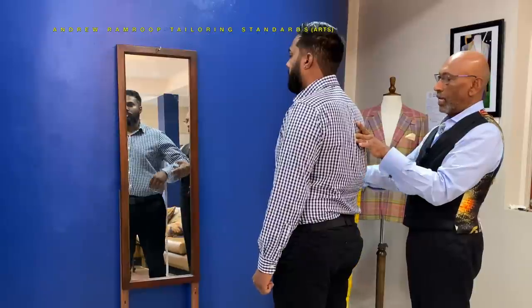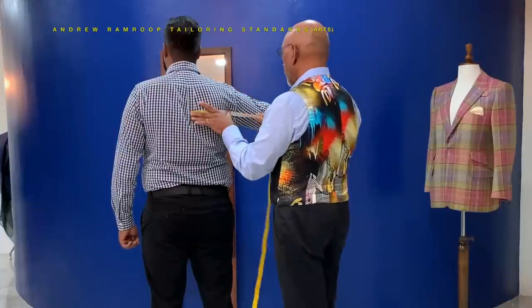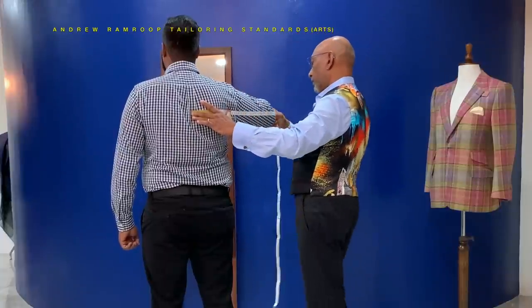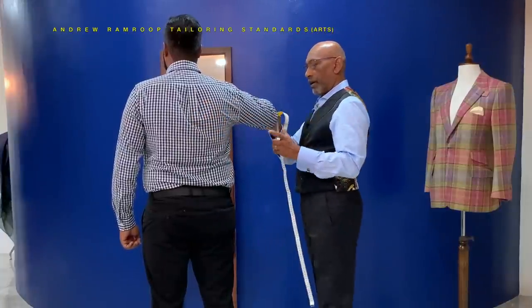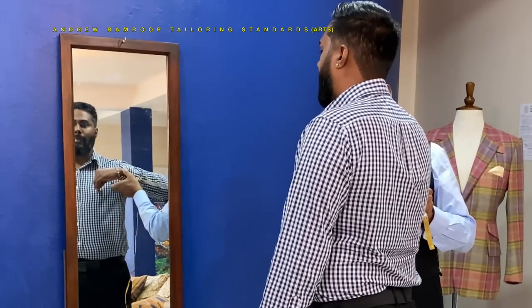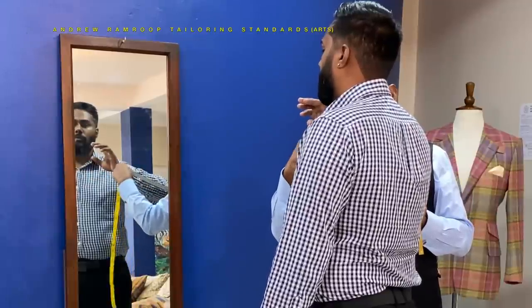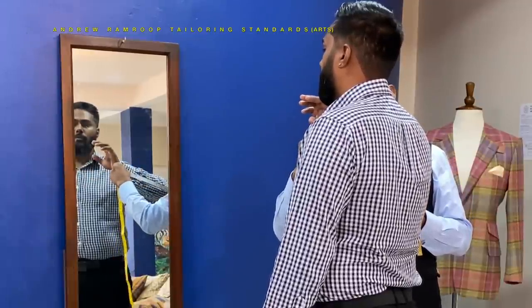Ask your customer to raise his arm and measure to the prominent part of the elbow — 55 — and then to the cuff. Just about where the wrist bone is, that will give you the cuff length, or the sleeve length — 83.